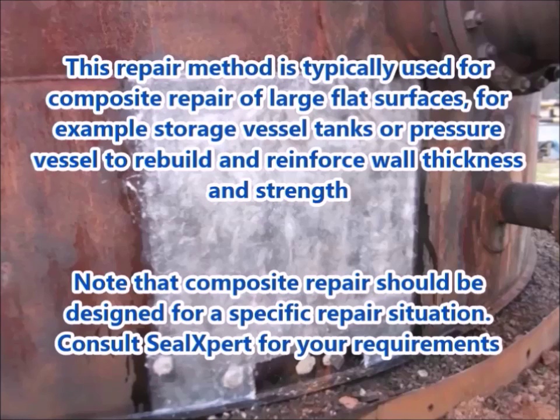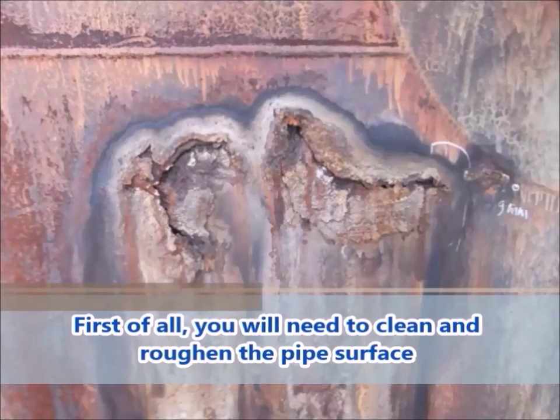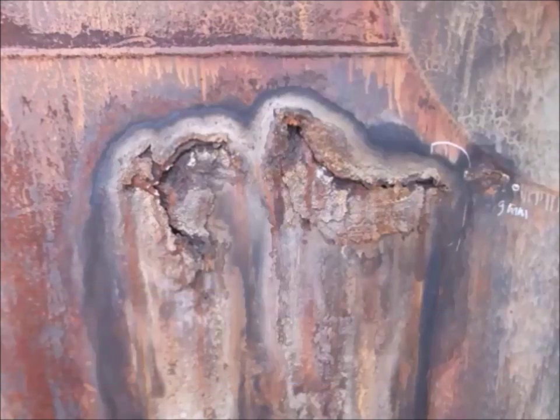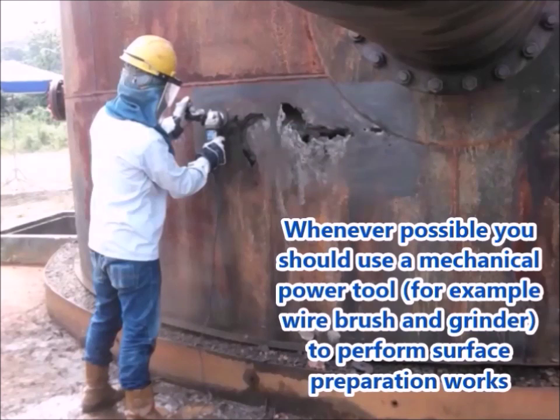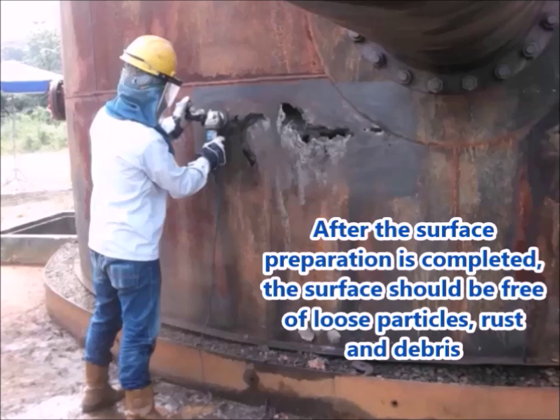Note that composite repair should be designed for a specific repair situation. Consult Seal Expert for your requirements. First of all, you will need to clean and roughen the pipe surface. Whenever possible, you should use a mechanical power tool, for example wire brush and grinder, to perform surface preparation works. After the surface preparation is completed, the surface should be free of loose particles, rust and debris.